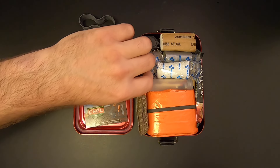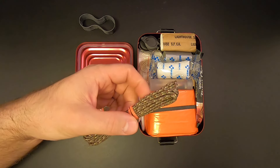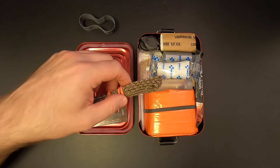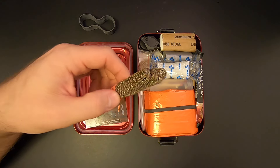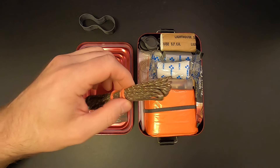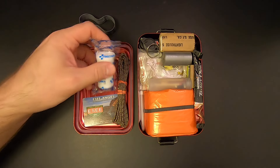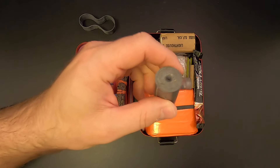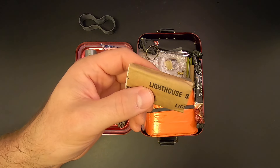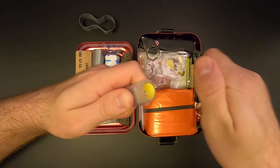I've got some paracord — this is 275 paracord, 15 feet of it. 275 paracord is half the strength of 550, so it will support 275 pounds. I replaced the 550 paracord with the 275 because it took up less space and allowed me to add more gear to the kit. Then there's a roll of gauze, which could also double as tinder in a pinch. And some duct tape — a couple feet of it — and a pack of MRE tissues, which could be used for toilet paper or tissues.